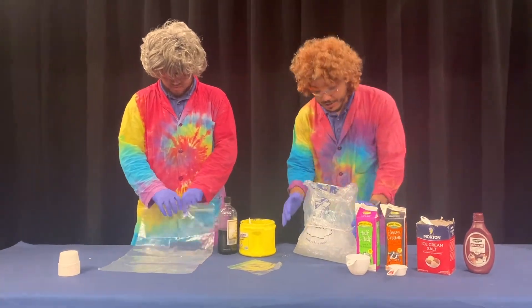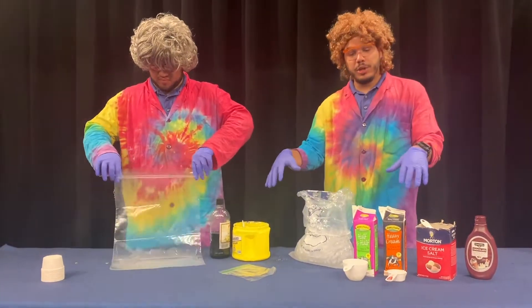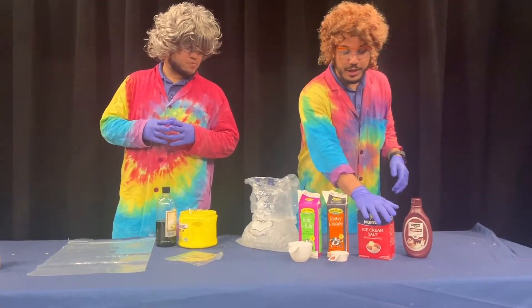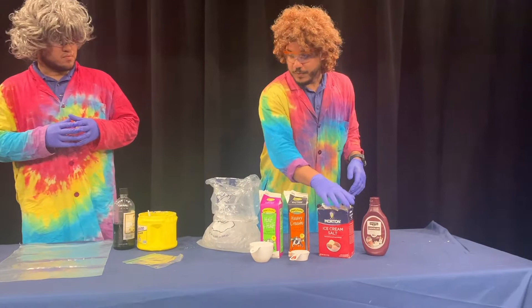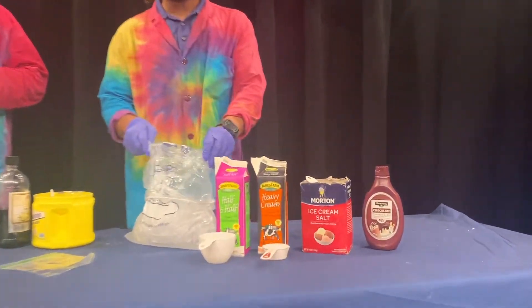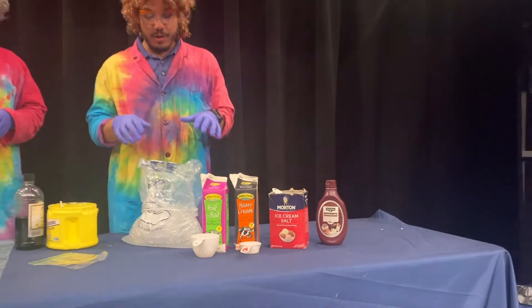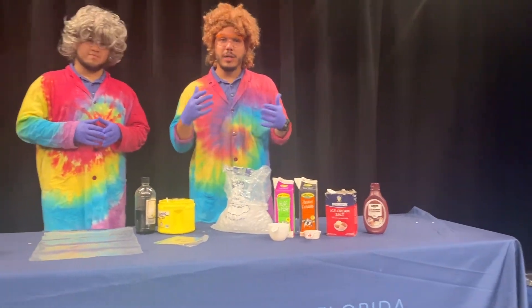For this you just need some ice, and the same ingredients we used for our ice cream you can use at home too. One special ingredient we're going to need is the rock salt, which is going to help get the ice cream down to the proper temperature needed to turn it into actual ice cream.